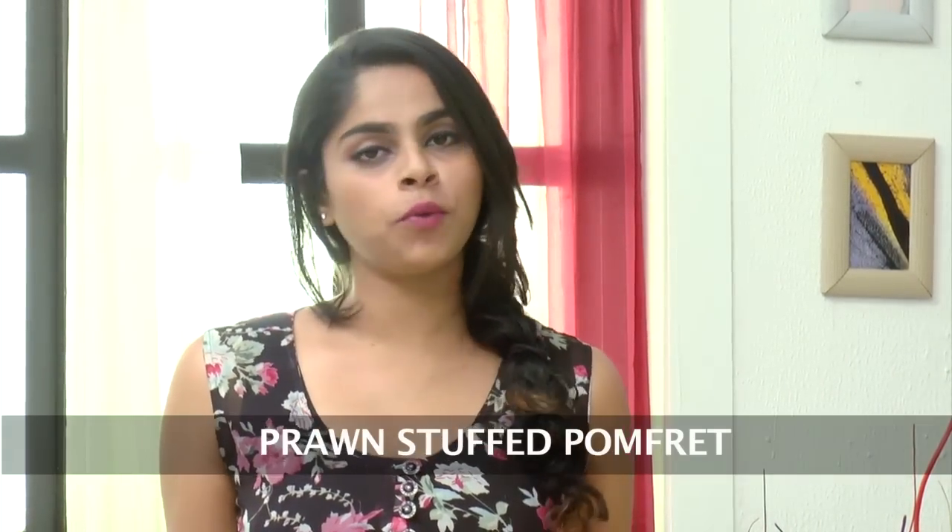Hi, welcome to Sanjeev Kapoor Khazana. I'm Sonika and the recipe that we're making today is called a Prawn Stuffed Pommes Frites.